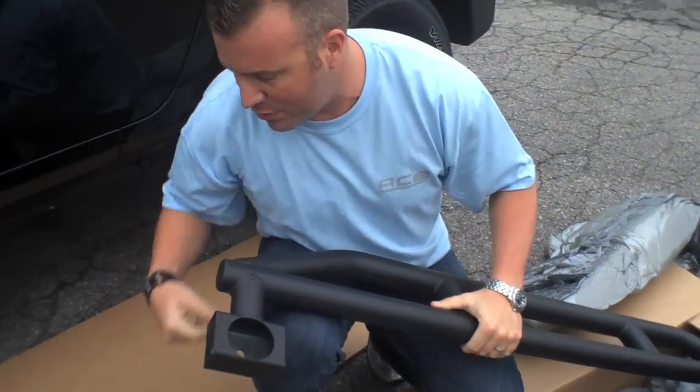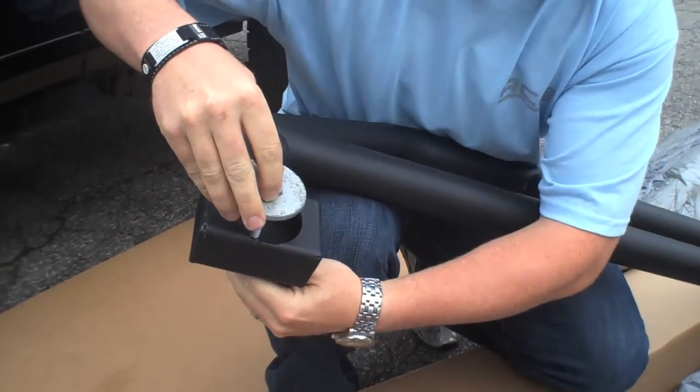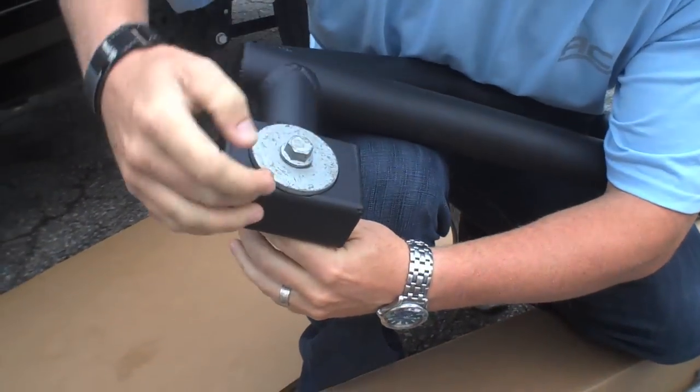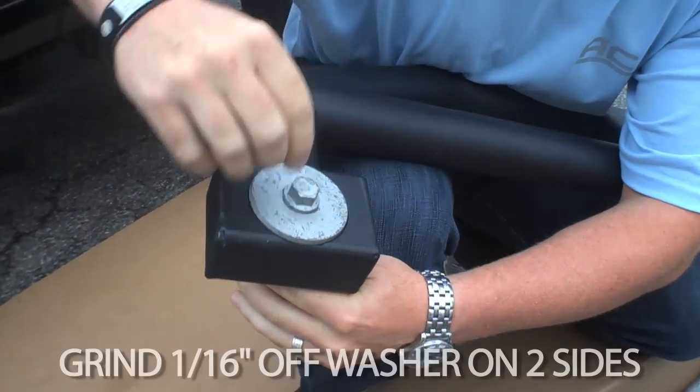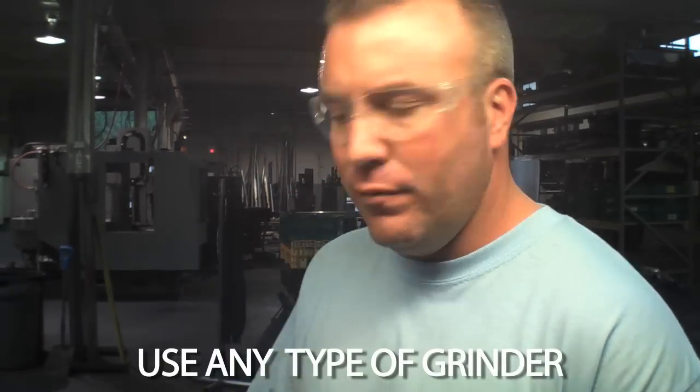We are now going to grind the washers so they fit into the mounting box here. You take the bolt, try to drop it in, and you're going to see that you need to grind maybe a 16th on each side of the bolt so it fits inside the mounting box. I'm going to remove the material using a sander, but you can use any type of grinder to remove the excess material.